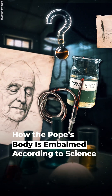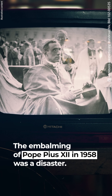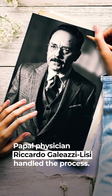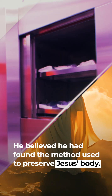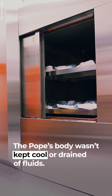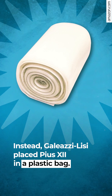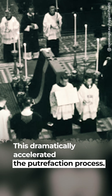The embalming of Pope Pius XII in 1958 was a disaster. Papal physician Riccardo Gagliacci-Lisi handled the process. He believed he had found the method used to preserve Jesus' body. The Pope's body wasn't kept cool or drained of fluids. Instead, Gagliacci-Lisi placed Pius XII in a plastic bag and added herbs, spices, oils, and resins. This dramatically accelerated the putrefaction process.